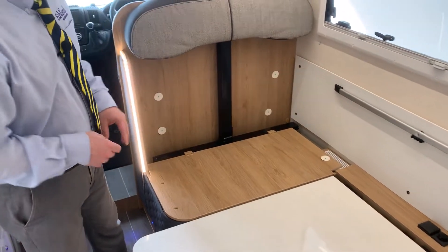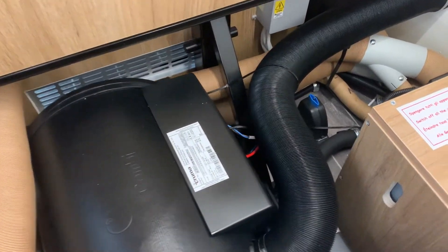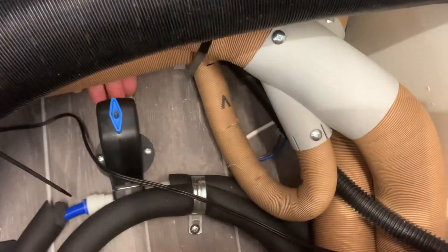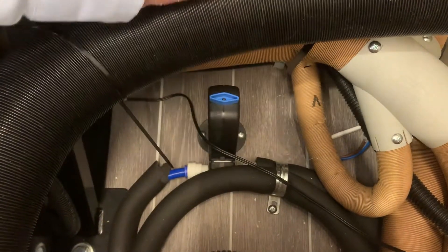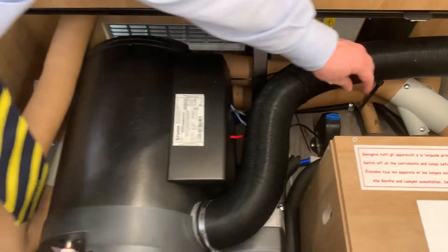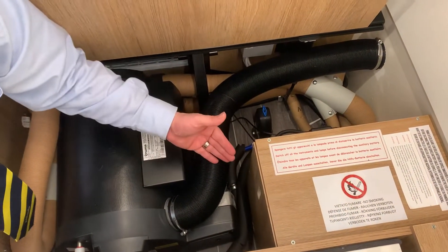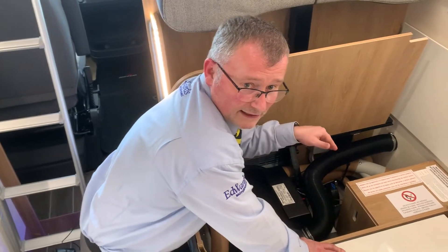Before we go further with the bed, let's look at your boiler and fresh water tank. Underneath here you can see your boiler. The key thing is this blue switch - on the other side there is a little blue button that pops out. If the button is out, the boiler is open. To close the boiler, turn the tap and press the little button in - that means your boiler is sealed. When you fill with water and turn your water pump on, the water goes directly through your boiler. If it's left open, the water will go directly into the boiler and fall straight out onto the floor. This has an auto switch - if your van gets down to around two degrees it will automatically dump any water in your boiler.